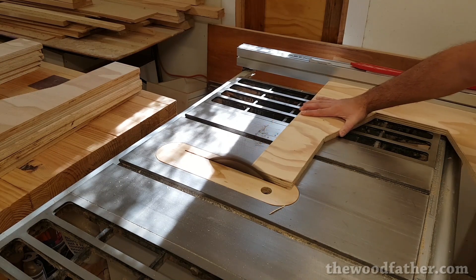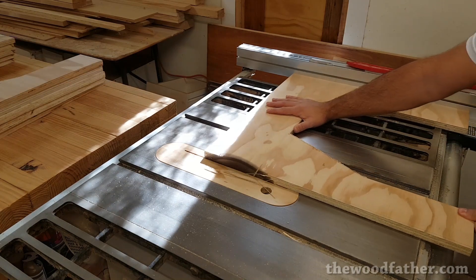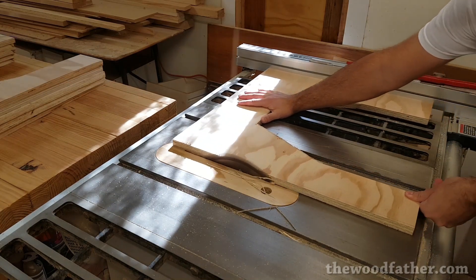I spent a bit of time on the table saw fine-tuning each C-shape and cutting it as close to the line as I could, just to make things a little bit easier when routing so I wouldn't have to remove so much material.